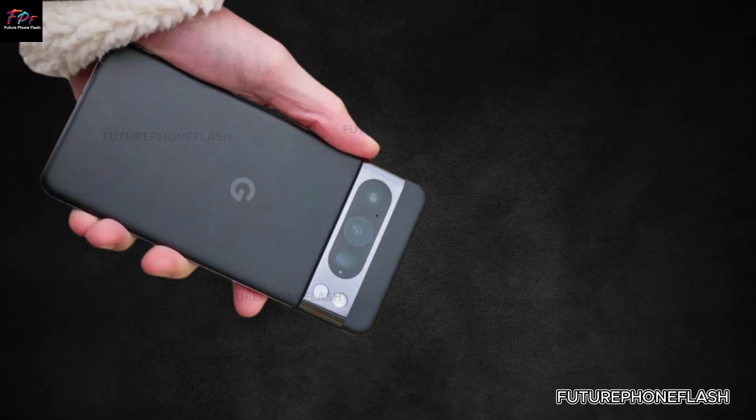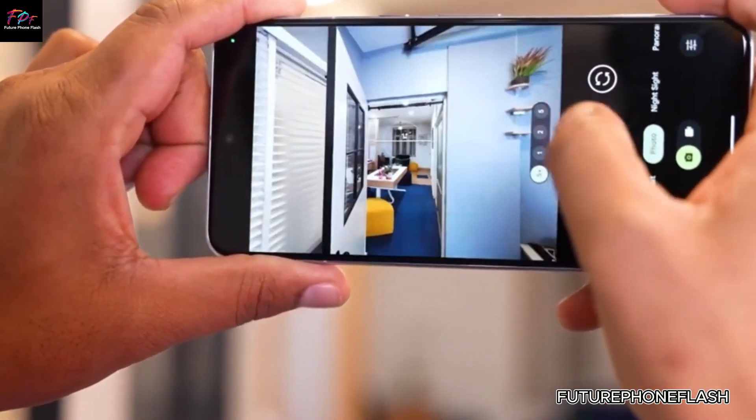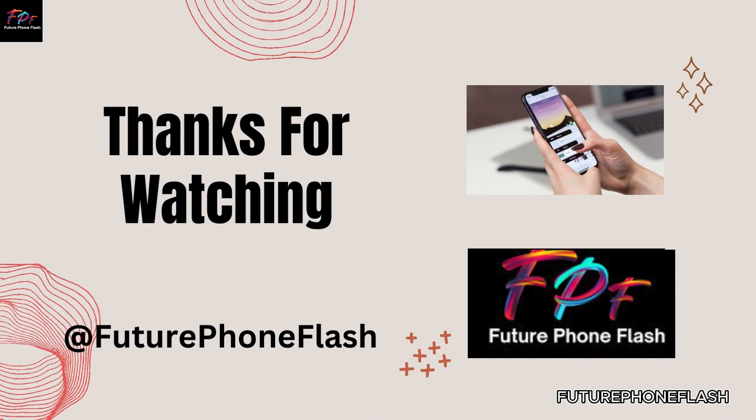That concludes today's video. If you found this information useful, remember to like, subscribe, and hit the bell icon for more tech updates. Thanks for watching, and see you next time on Future Phone Flash.